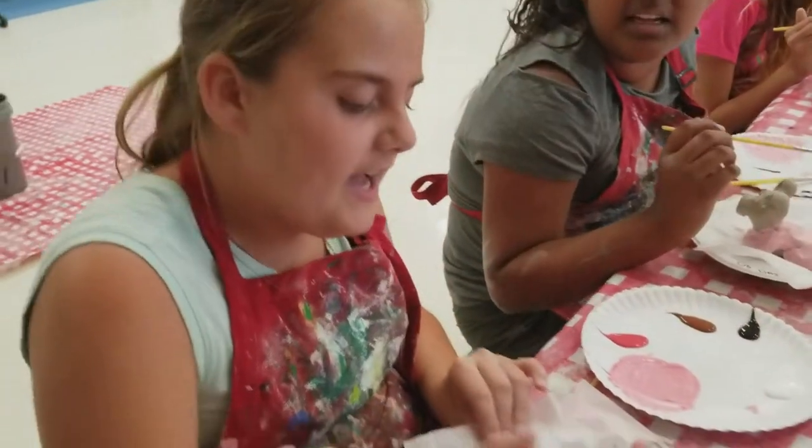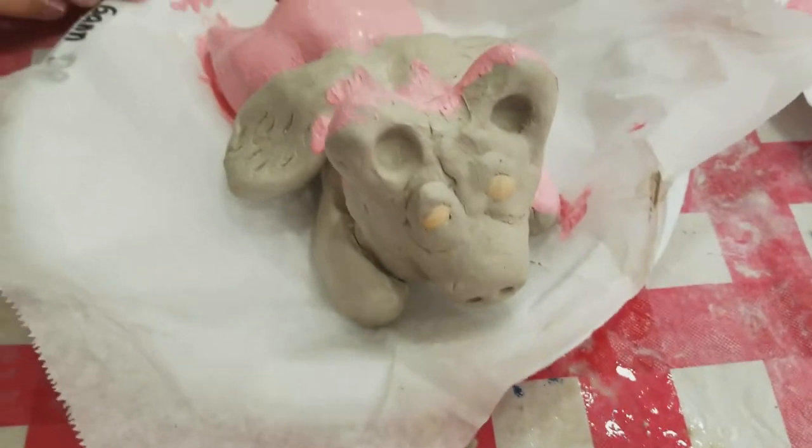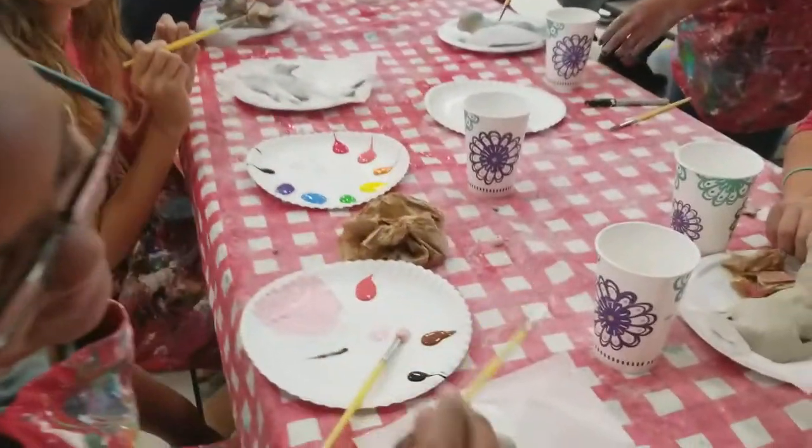So what did you sculpt out of clay? I made a flying pig. Let me see your face. That's hilarious. That's cute. What did you make? I made a normal pig. A regular pig? I'm not normal.